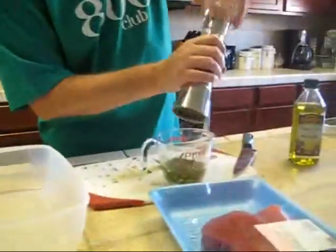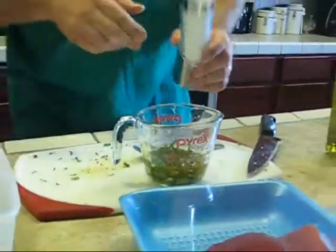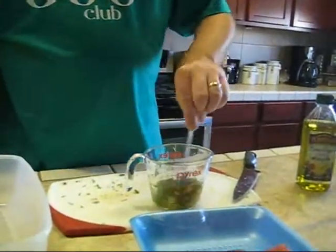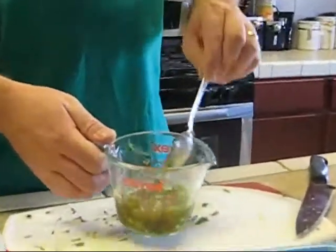I forgot to put in a little bit of fresh cracked pepper — gotta have that. And a little bit of salt. Everything needs salt and pepper, doesn't it? That's pretty standard. Almost forgot it. So it's kind of like a goopy marinade here — actually, this looks like pesto. Yeah, kind of looks like a pesto.